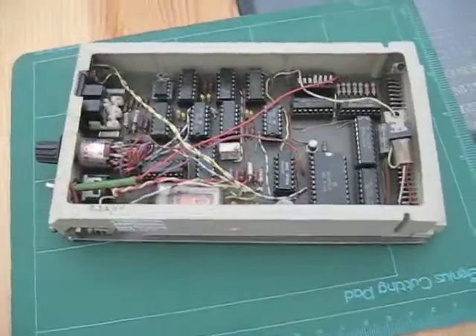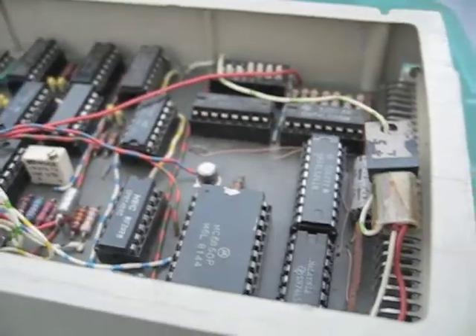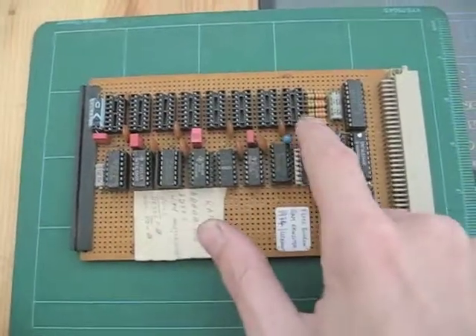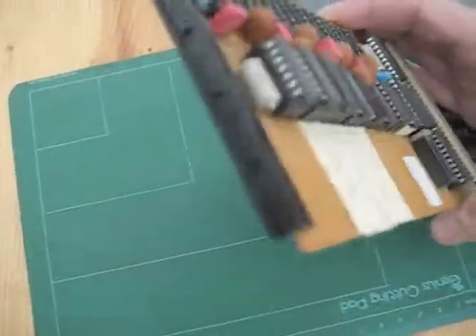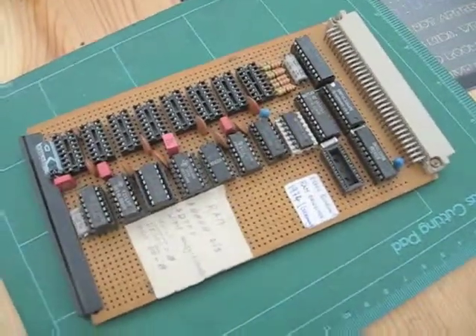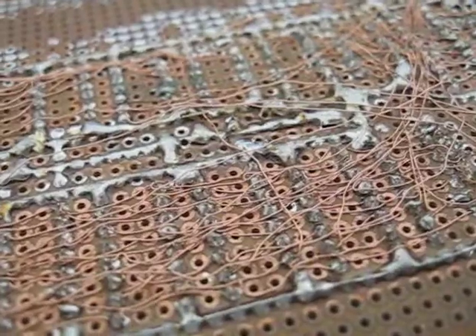Let's have a closer look. Here we have a ROM extension card — you could place ROM elements on this card. Very simple architecture on the PCB. This is the back side wiring of the ROM extension card — a really crazy piece of work.